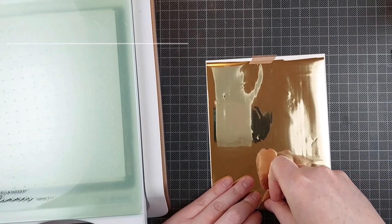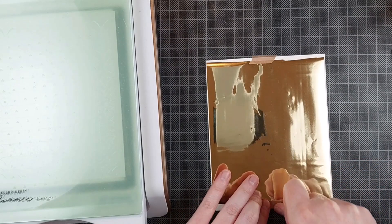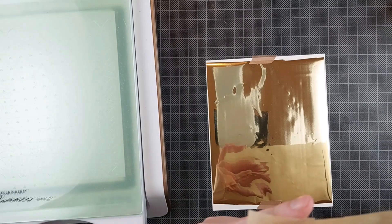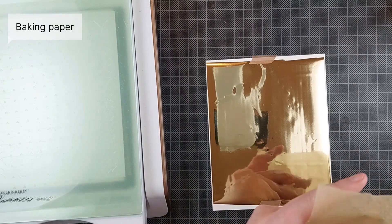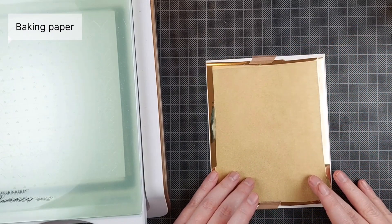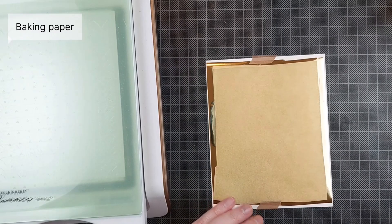I am starting by adding my foil to my paper. I'm using watercolor cardstock and champagne hot foil by Spellbinders. And this is the trick: baking paper. Parchment paper works as well. I don't really have parchment paper here, so I'm using baking paper.